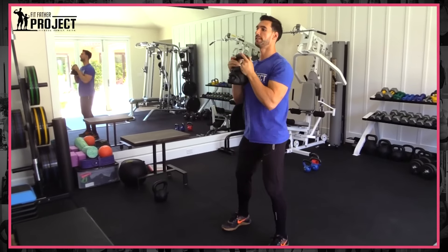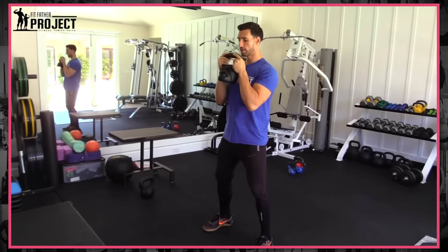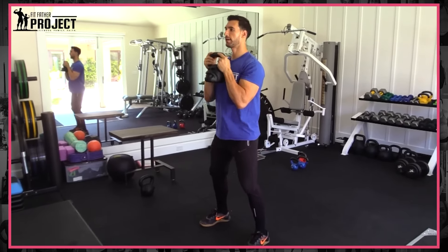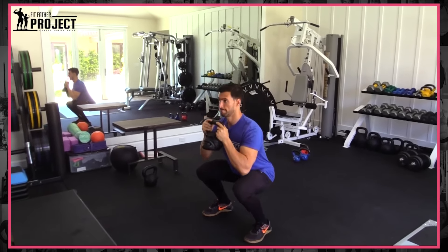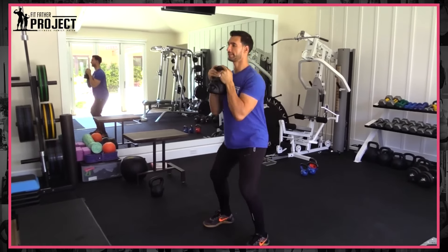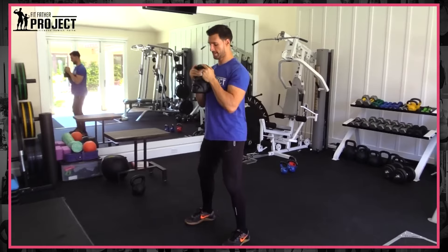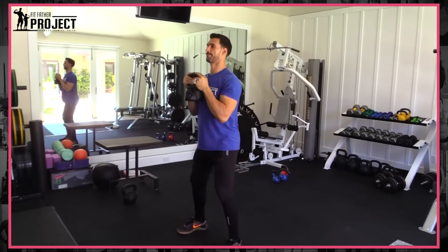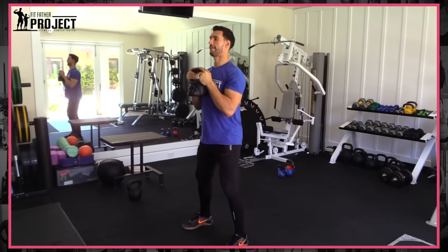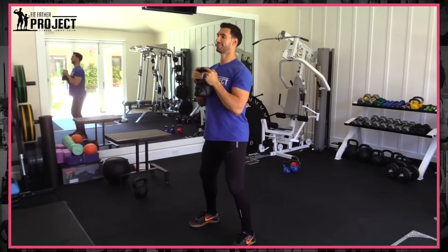We'll assume I'm at 10 swings. So immediately the kettlebell comes up into a good strong position — grip that kettlebell hard. We're going to sit back down into a chair for 10 squats. Stay upright, sit back, kettlebell stays up, hug it to your chest. We'll assume this is 10 squats.